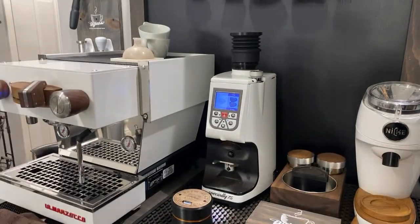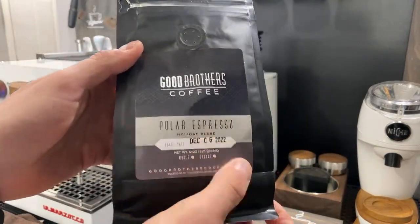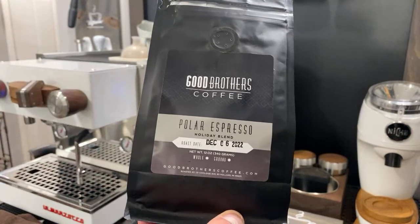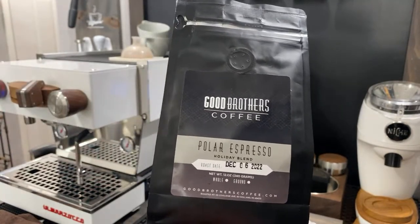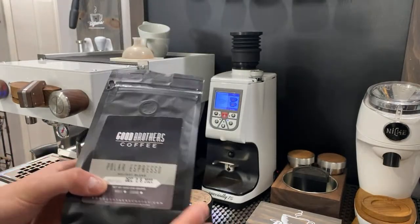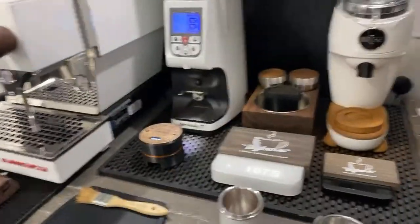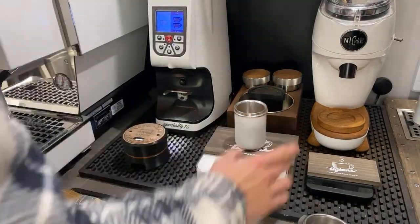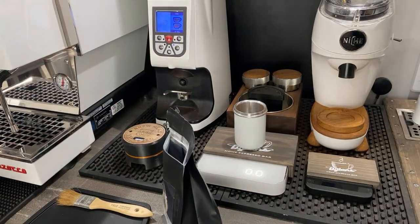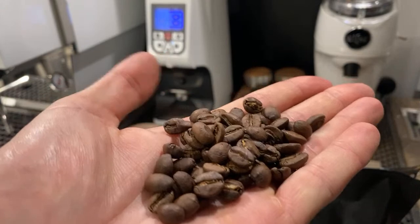Today's coffee of choice is Good Brothers Coffee — their brand new Polar Espresso, a really nice holiday blend. I'm getting rich dark chocolate, caramel texture, a really good body, and kind of a medium acidity. It's a really good coffee, and you guys should definitely give it a try. All right, so we're going to single dose — after all, that's what this mod is used for.